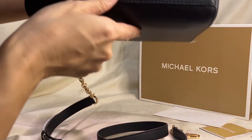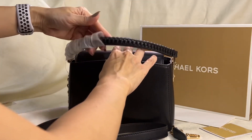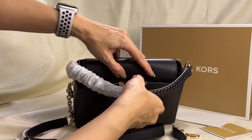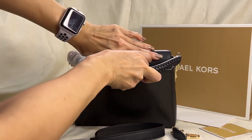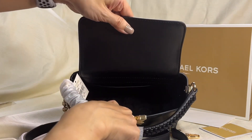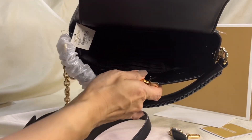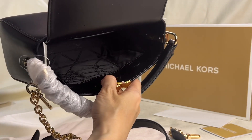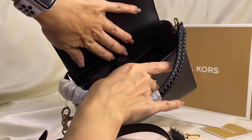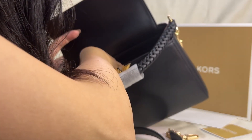The leather is smooth leather. The bottom has four feet and it has a magnetic button closure. The interior has three card slots in the inner front, and there's another bigger multifunctional pocket at the back. This is made in Vietnam.